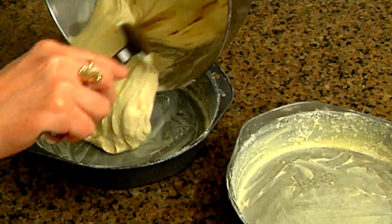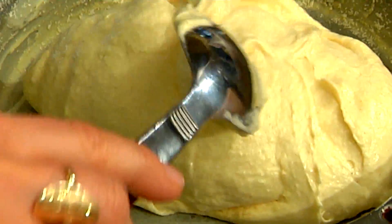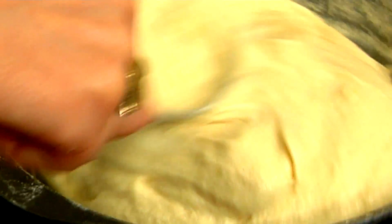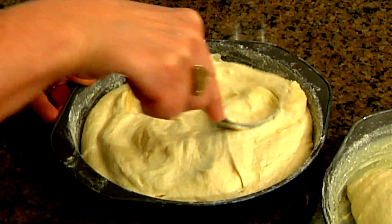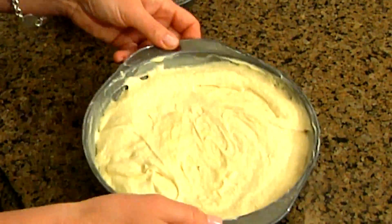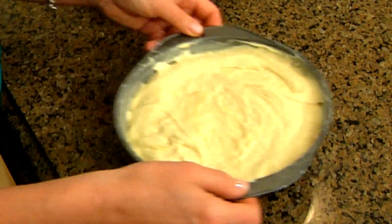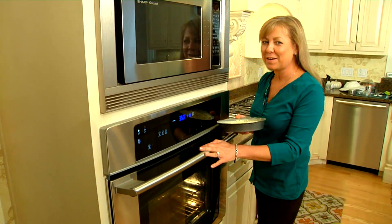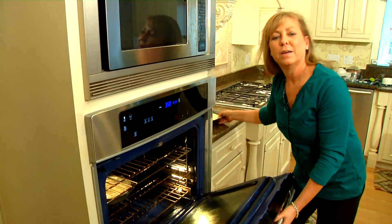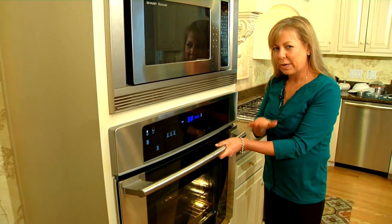Next, we're going to take the batter and evenly distribute it into our two prepared cake pans. This smells really good — nice and vanilla-y. We're going to evenly mold it right around, and you can see that xanthan gum at work with the nice consistency of the batter. Then gently tap it to get out any air bubbles and make sure the batter is evenly distributed. We've preheated our oven to 350 degrees Fahrenheit, and we're going to put both pans on the middle rack for 25 to 30 minutes. You know it's done when you touch the top of the cake and it springs back.